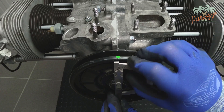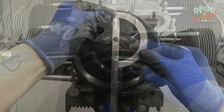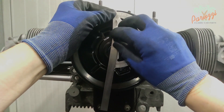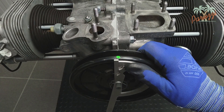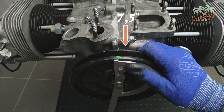You place the protractor vertically against the crankshaft pulley and use the TDC mark as the zero point. You rotate the protractor scale until it reads 7.5 degrees. In line with the arrow of the protractor lies the 7.5 degrees mark.